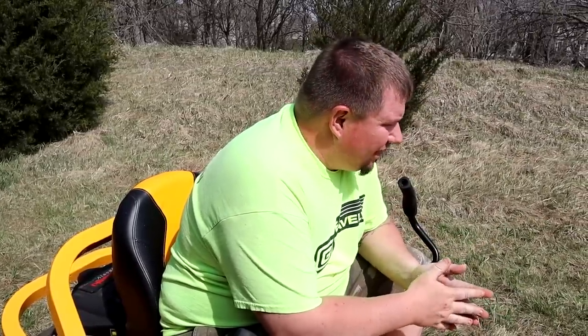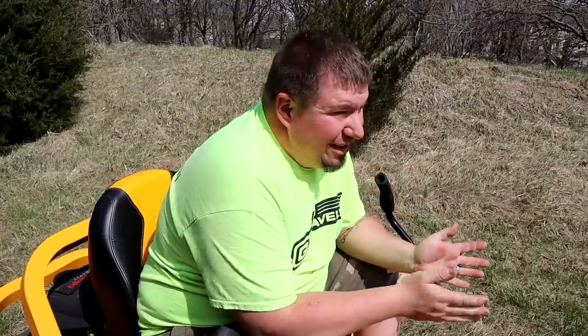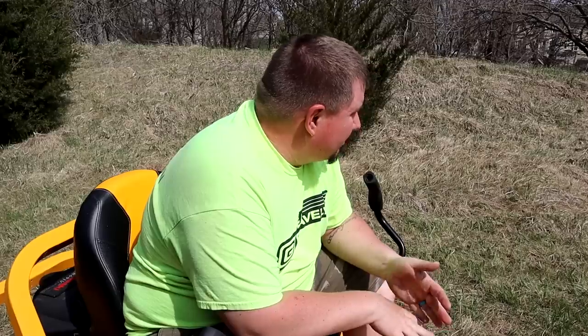These first passes I just did were at 4.5, almost 5 inches. Just went over it a couple times and cleared out all the thatch, so now I've got about 5-inch grass. I'm going to drop this down to about 2.75 inches, so we're going to take about half, give or take. I don't want to drop it down too low because it's kind of uneven.